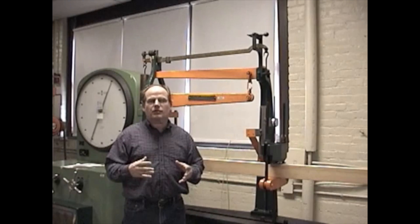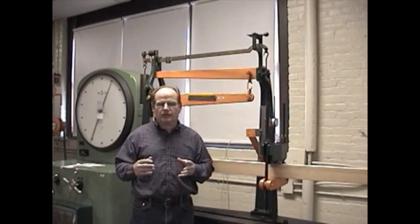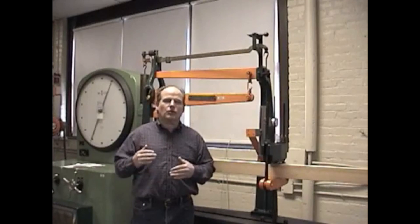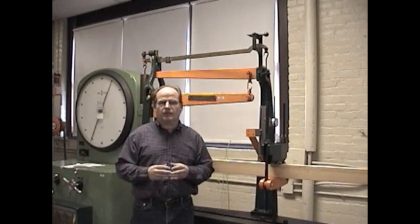Now some of these tests that we're going to do today are valuable in the field, because if you're a large construction company, for instance, and you order a large amount of Douglas fir, what you'd want to do is grab a couple of samples and measure them up to make sure that they meet the published values of that material.